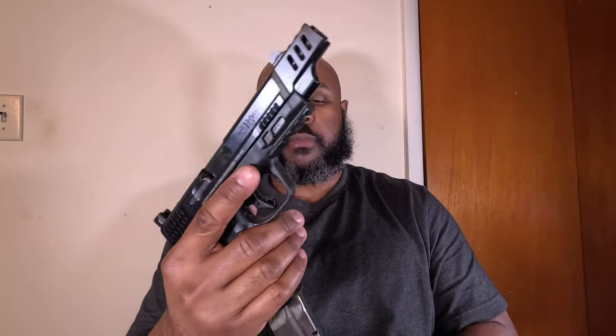The Performance Center model is only available with the frame-mounted safety, which you can see right there. It's not really a big deal for me — I tend to ride the safety like a 1911 whenever I'm shooting the gun. Magazine release here, and it comes with two standard 15-round magazines. With that out of the way, let's talk about the positives.